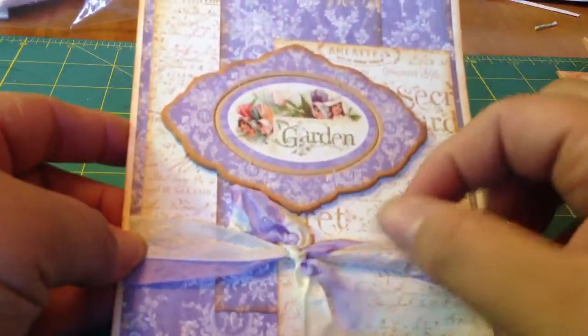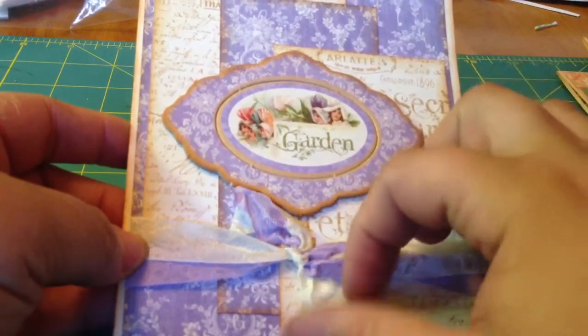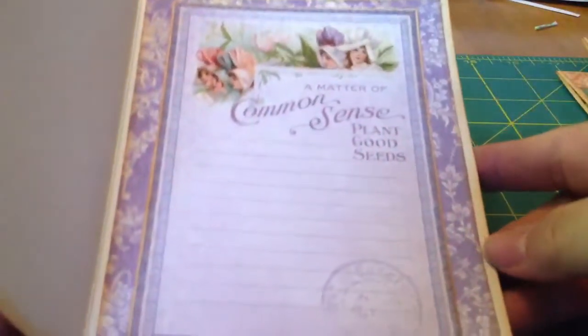And then this one, I did more seam binding — so pretty. Did the lilac or lavender and the cream color. And we did a bunch of layers of papers back here with the big, beautiful chipboard piece. And there's the inside.